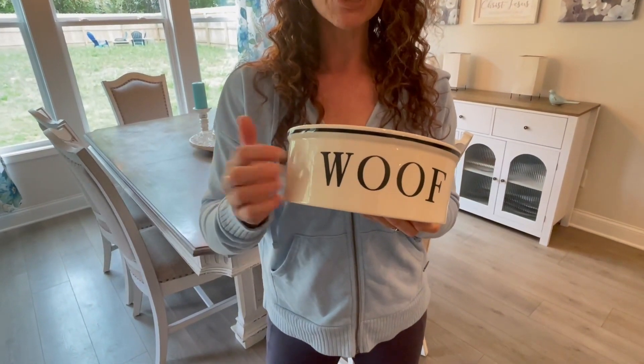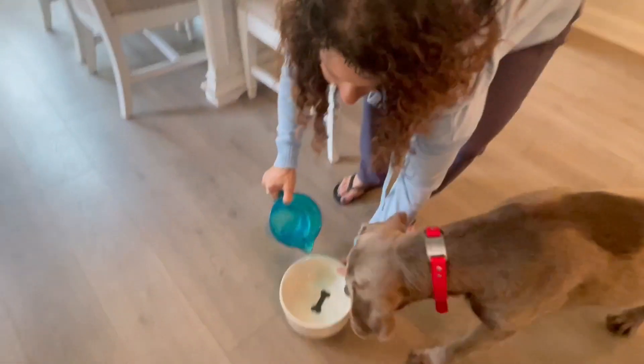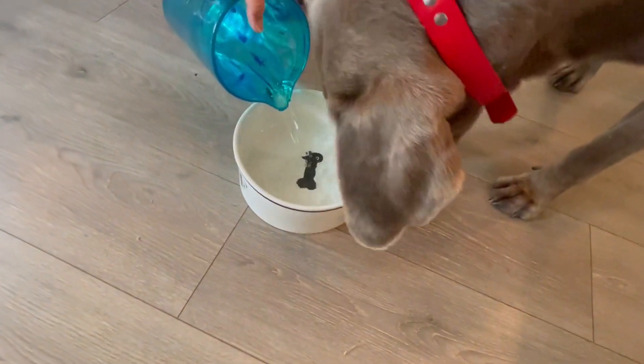This is a ceramic bowl. This can go in the dishwasher. It's nice and solid. I do like ceramic for the dog's water. What's nice about that is that it's going to keep it cooler than if it was just in a plastic bowl, for example.